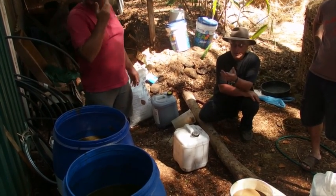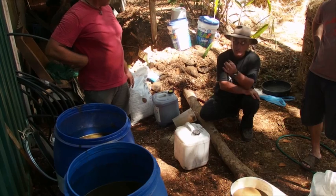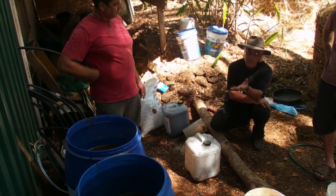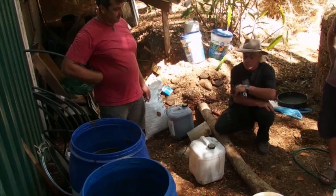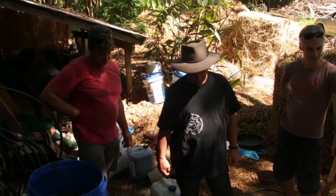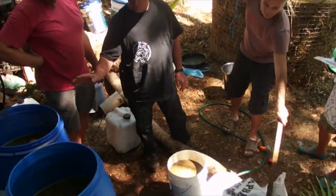It costs less than $100 to make 400 liters — about 25 cents a liter. So now we're going to pour the yeast into both of them.